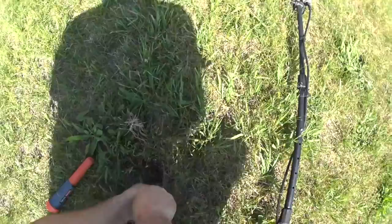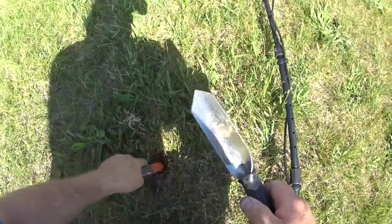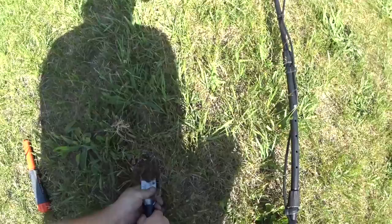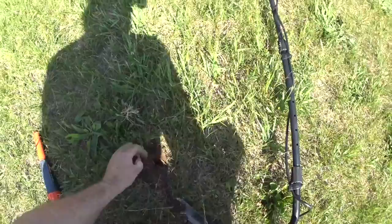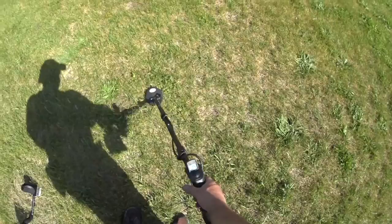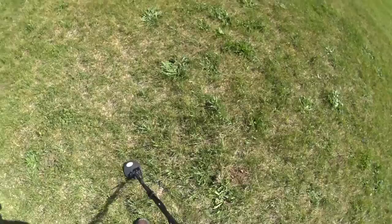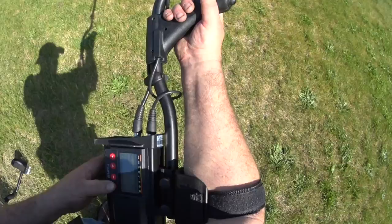This ground is basically gravel under a tiny bit of sod that's slowly developed over the years — almost impossible to dig. Bottle cap, like I thought. I got this in general mode now, all metal, just to show you what I'm up against.